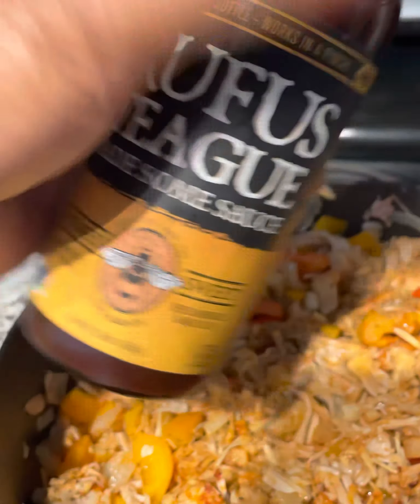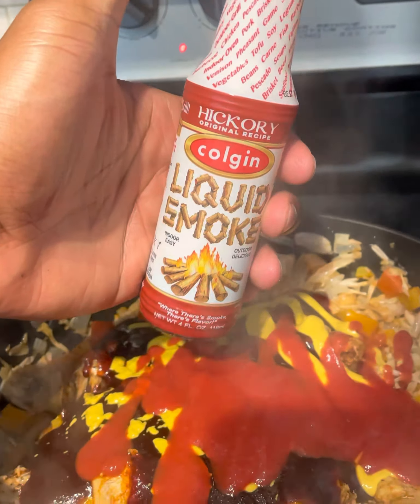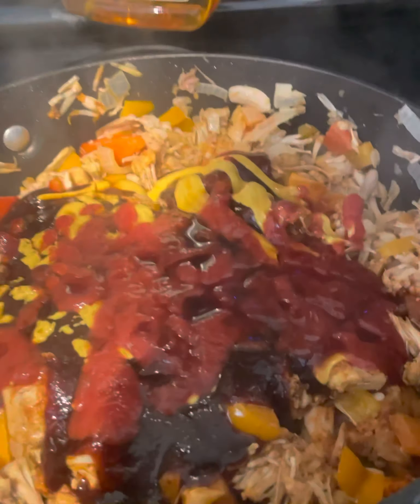Now we're going to go on with the sauce. I got some barbecue sauce, and we do a lot, so we're going to do the barbecue sauce, yellow mustard, some ketchup, some liquid smoked hickory, and some coconut aminos with a little agave.